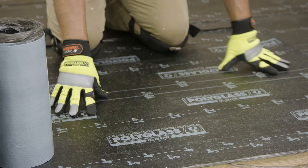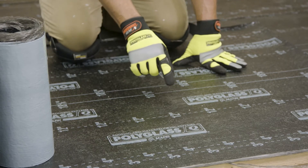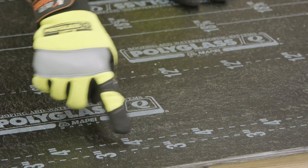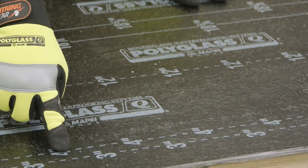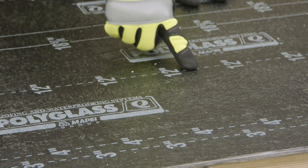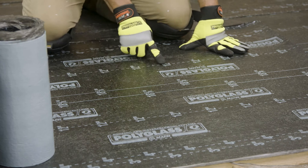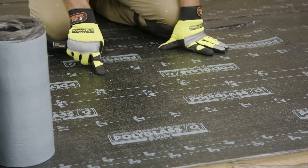You can see here that all PolyGlass premium base sheets have convenient lay lines pre-printed on them. You can see here the 3 and 4 inch lines for the side laps, the 12 inch, the 18 and 5 eighths, and the other 12 inch lines will assist in properly cutting sheets to width.